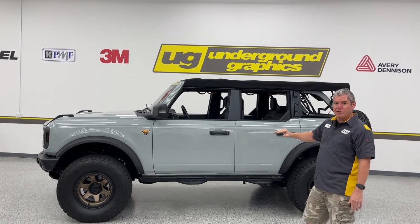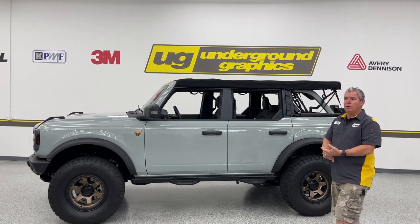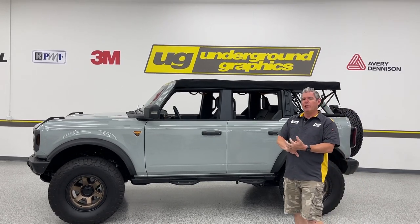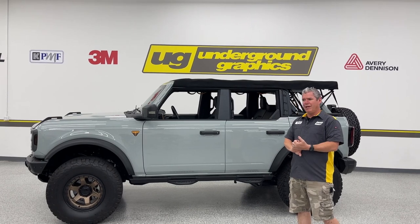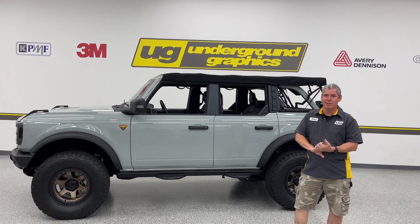Now we're going back to that rocker stripe. We will have them for two-door and four-door. Again, always going to be on that 3M wrap material — if not 3M, it'll be an Avery equivalent. I believe the Avery is the 970 RA or 971. It's all good stuff, promise you.